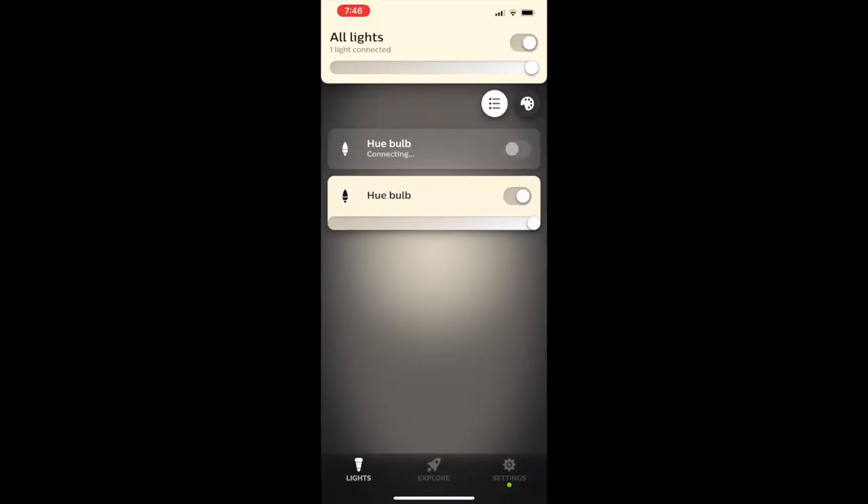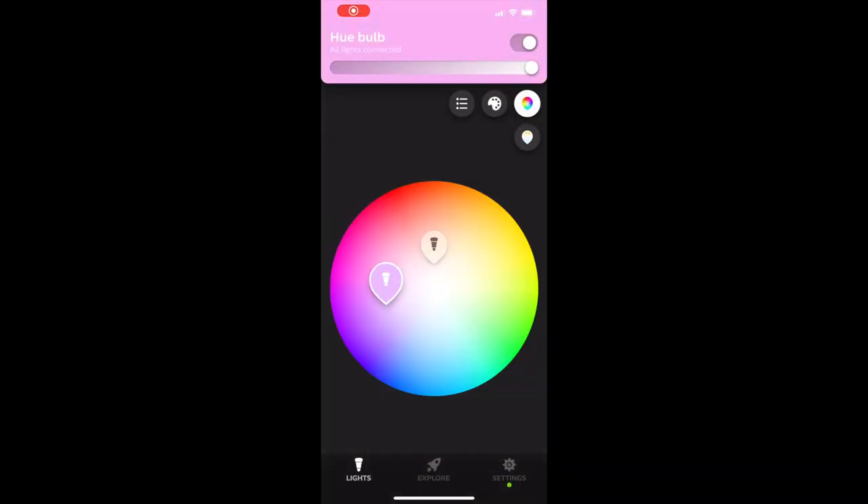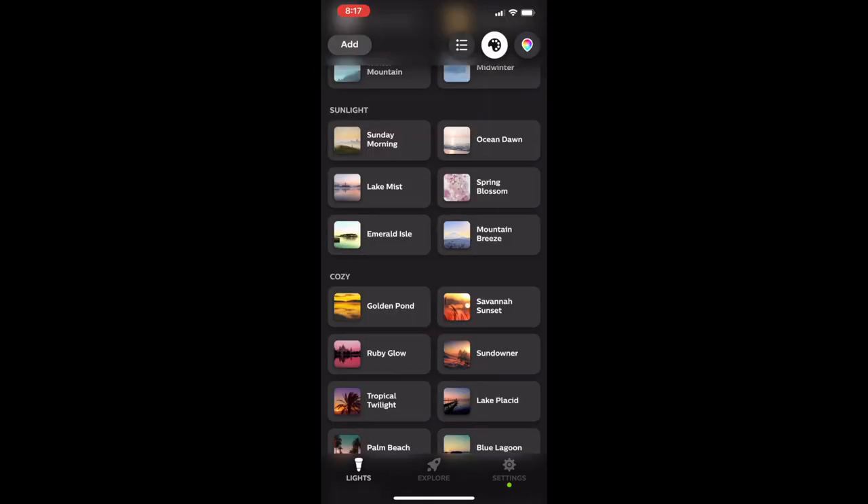With the Hue Bluetooth app you can turn your lights on and off, dim or brighten them, and set light recipes or custom color scenes depending on the type of bulb you have.